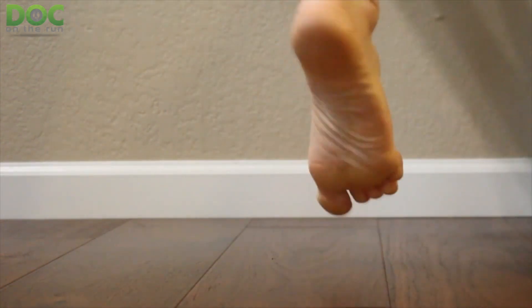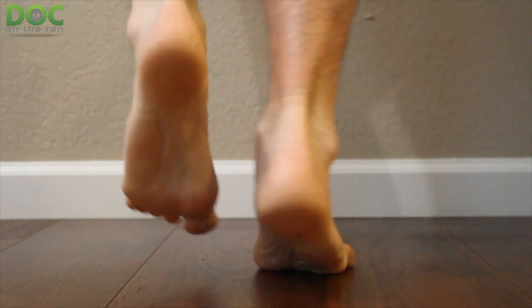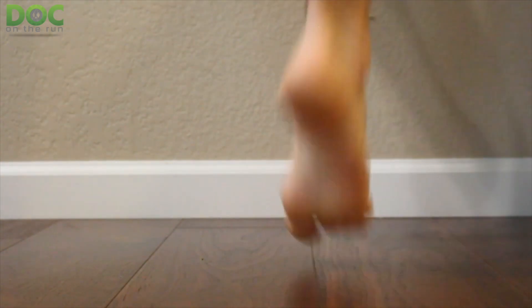The way that it works is you basically have the patient stand on one foot and then hop up and down and see if this causes pain or not. The pain is on landing, not takeoff. So if you have a stress fracture and you're hopping up and down and it hurts when you land, that is mostly indicative of a stress fracture.